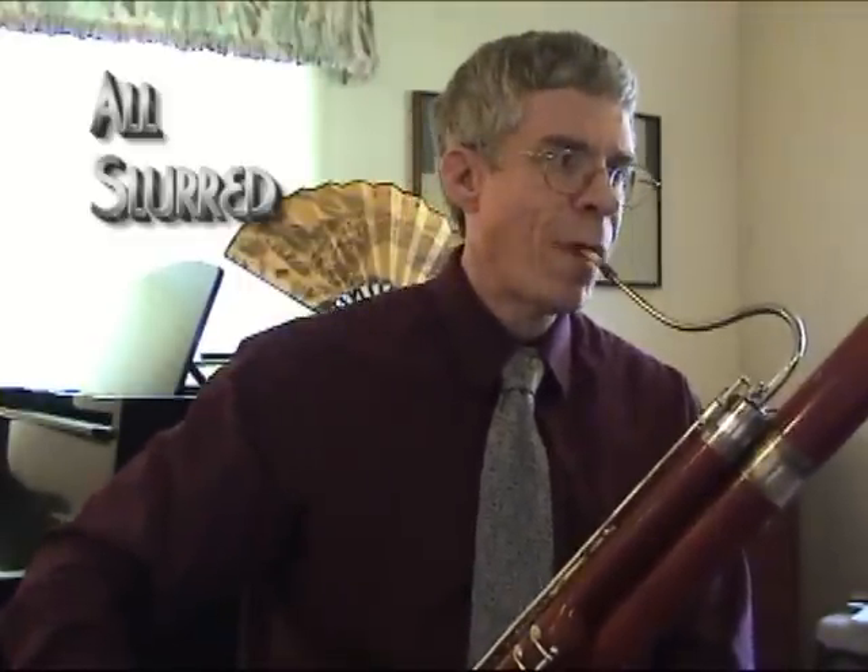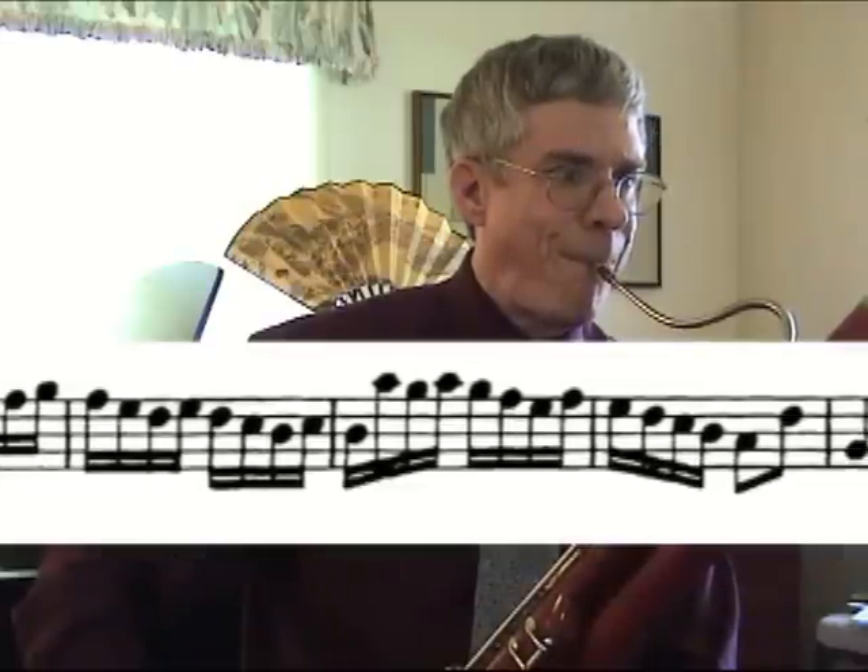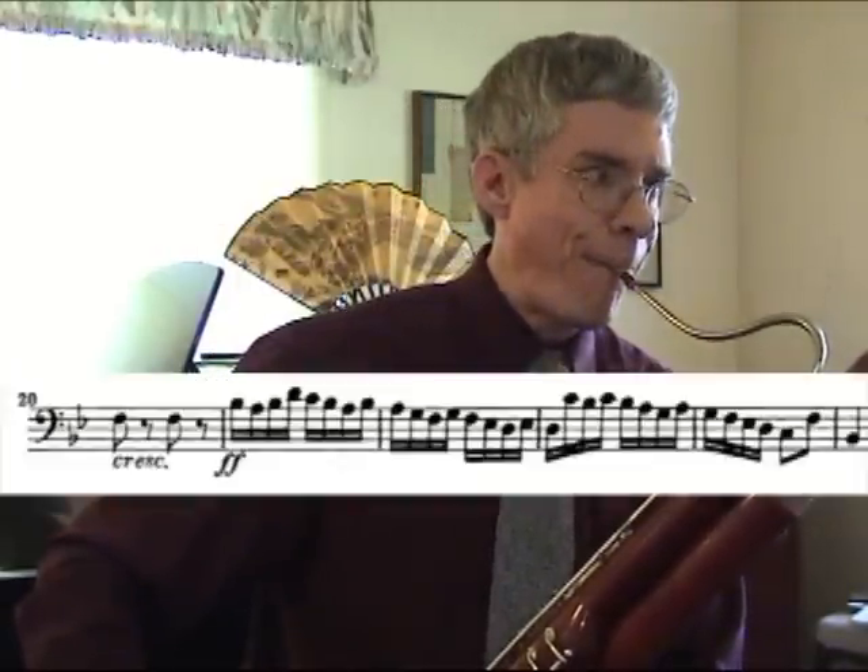What I suggest you do — and let's take the very first opening tutti section — I suggest you practice this in multiple ways. First, making sure that your fingering is sound, practice it all slurred. I tongued the eighth notes there at the end; that is okay. We are mainly concerned about the sixteenth notes. So I practice it all slurred, then I practice it legato tonguing, single tongue.